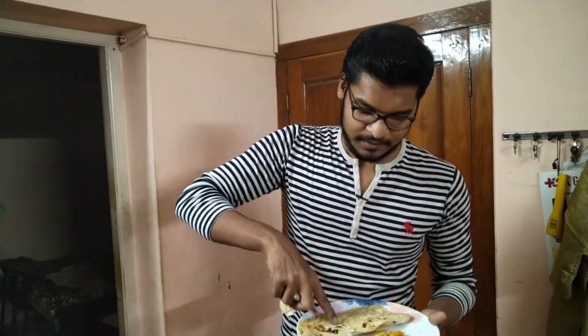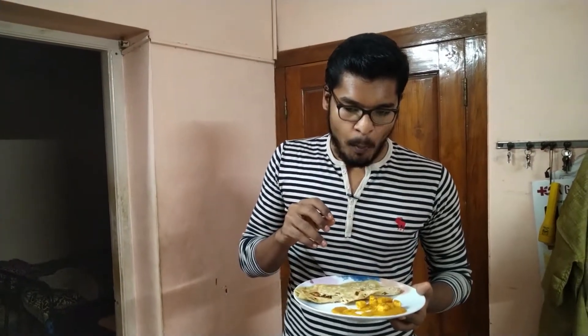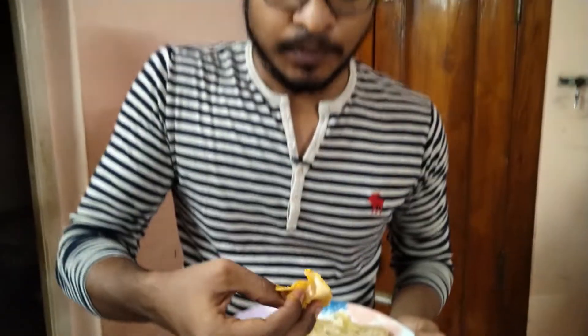Friends, let's taste the paneer butter masala. Mmmhh. Friends, taste is super. This paneer butter masala is nice — the flavor is nice.